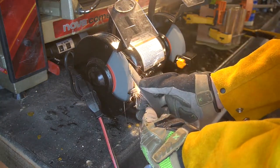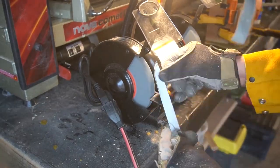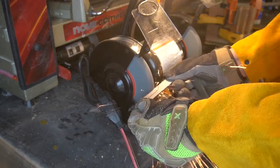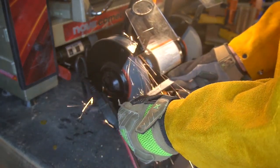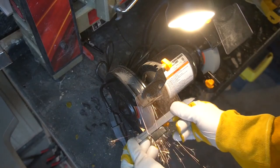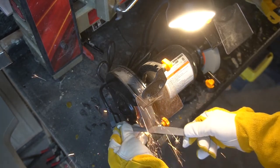This is a cheap grinder I got from Harbor Freight — like maybe 25 bucks during the holidays. All I'm doing in this video is putting a very simple edge on a file. I had drawn out the handle and the profile of what I wanted the knife to actually be, and I'm just using the grinder to take down a lot of this material.